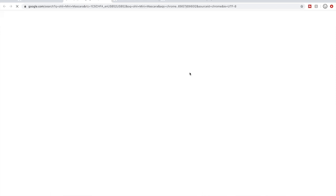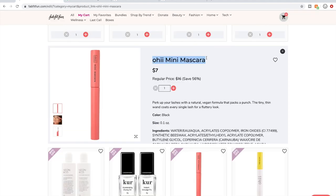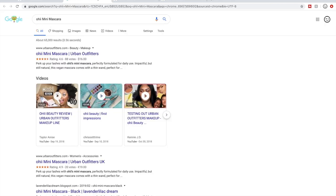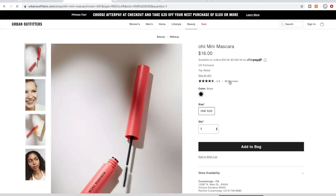I live with my parents right now and a video this long with their internet takes about 10 hours to upload, so I'm also facing that time crunch. I kept this brand of makeup in my cart to look it up. It looks like Urban Outfitters carries it and there are a lot of reviews on Urban Outfitters for this mascara.